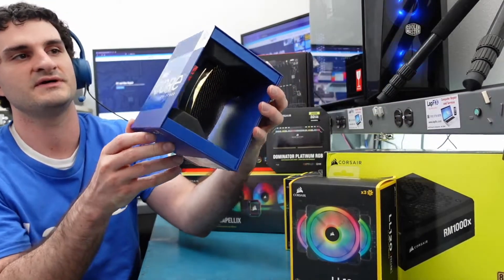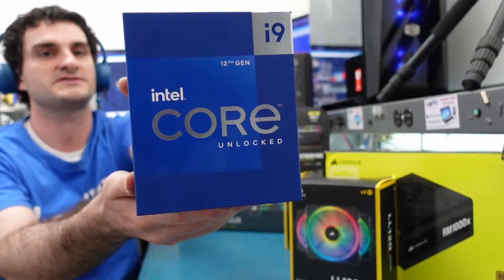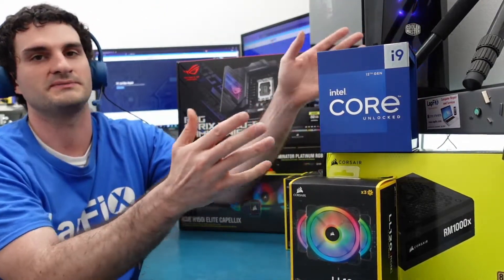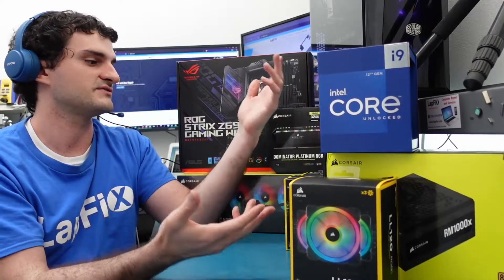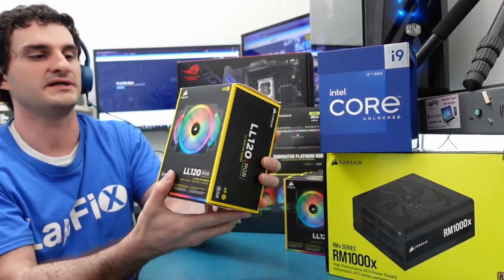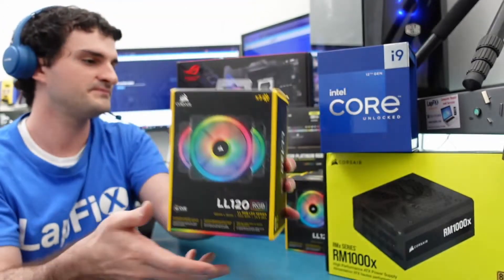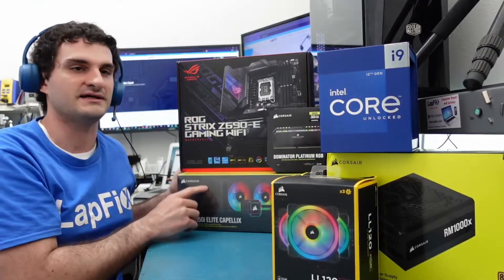Today I have the Intel i9-12900K. It's a very, very nice processor — probably one of the best processors you can get on the market as of making this video. We also have lots of other things from Corsair: we have liquid coolers, lots of RGB fans, and we also have the iCUE H150i Elite. Really cool stuff here.